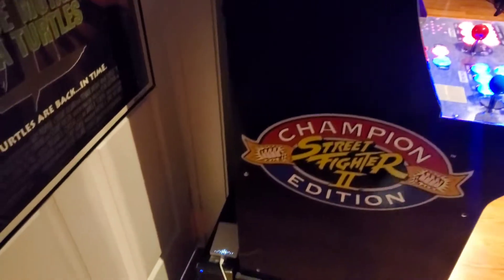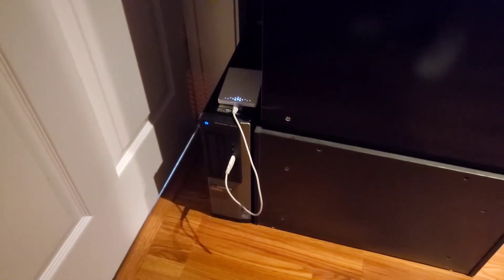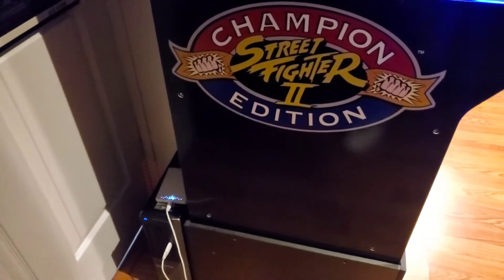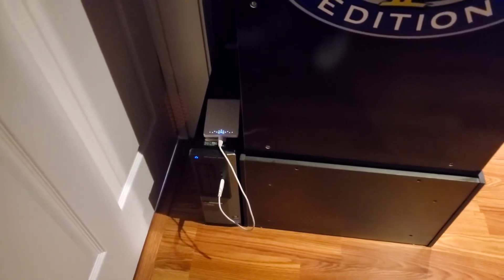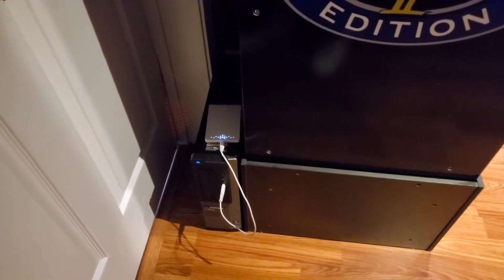I decided to leave the PC tower outside of the machine for a few reasons — it's easier to get to, and I was a little worried that putting it inside might cause it to overheat. It's out of the way and not hurting anything back there, and it's easy to access.